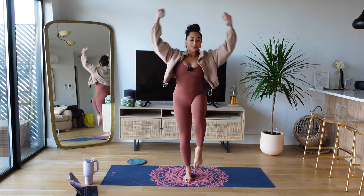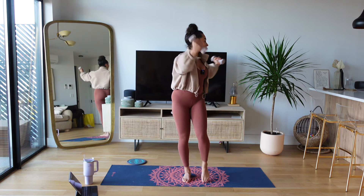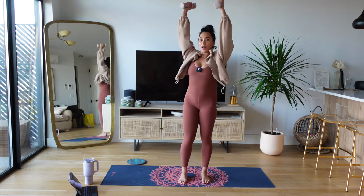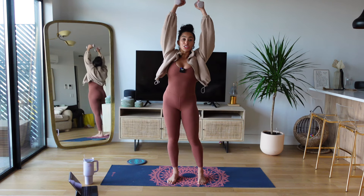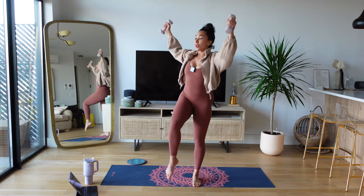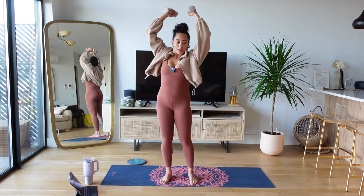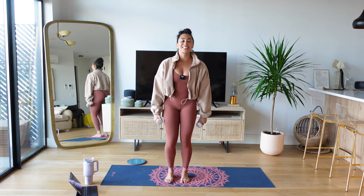Now let's add on — twist towards your left leg, center, one more time. Open the arms like a flower, close them, now alternate. Are your arms going to fall off? I want you to twist from your center, push down through that opposite leg. Big twist — just like your Saw that we do on the mat. Three, two, and one — bring those arms down, big shoulder roll.